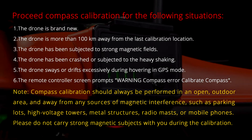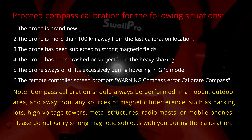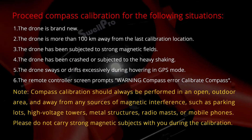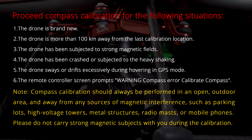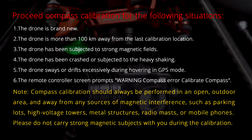Proceed with compass calibration in the following situations. One, the drone is brand new. Two, the drone is more than 100 km away from the last calibration location. Three, the drone has been subjected to strong magnetic fields.